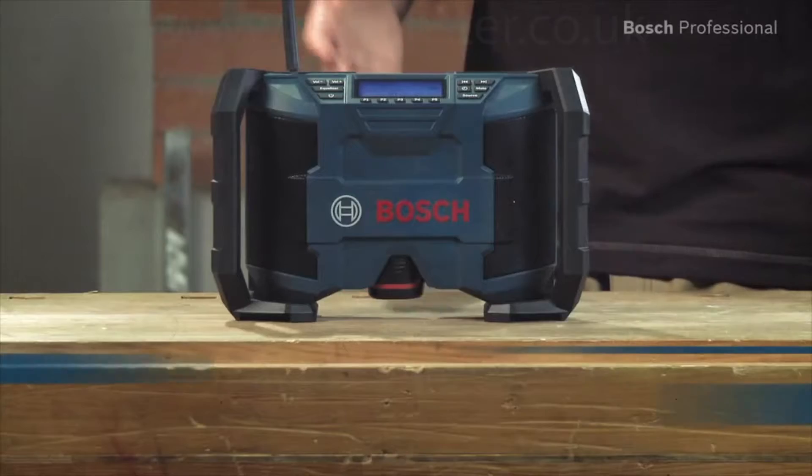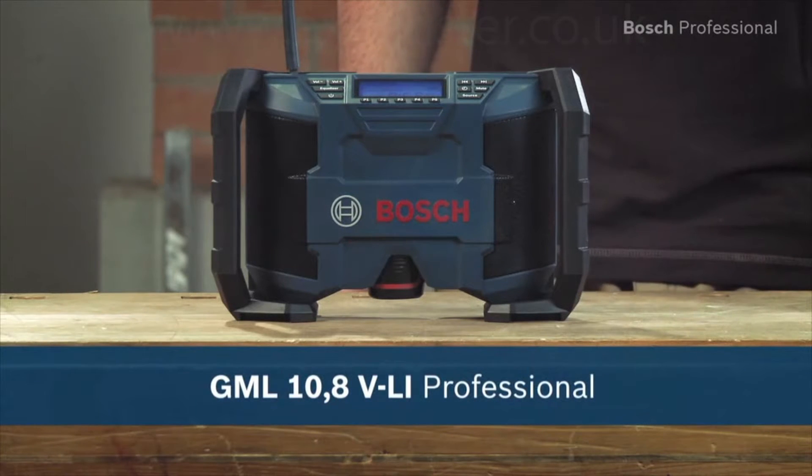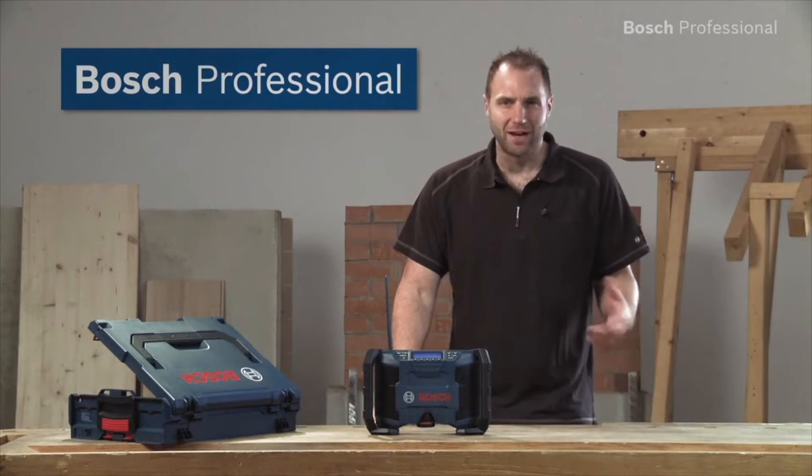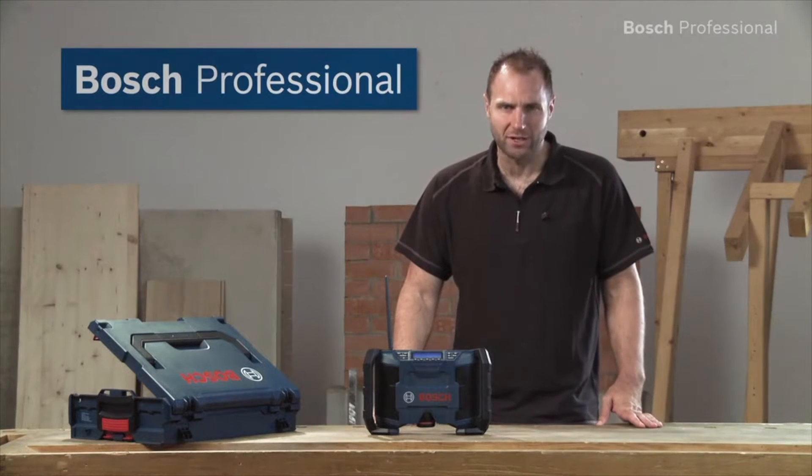What you see here is the GML 10.8 VLI Professional Jobside Radio from Bosch. It delivers top sound in the L-Box system and can be powered either by Bosch 10.8 volt batteries or by the supplied mains adapter.